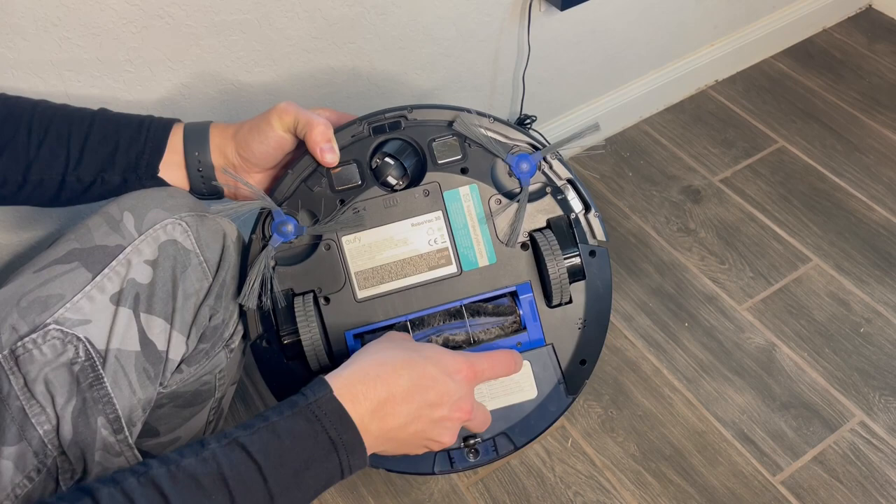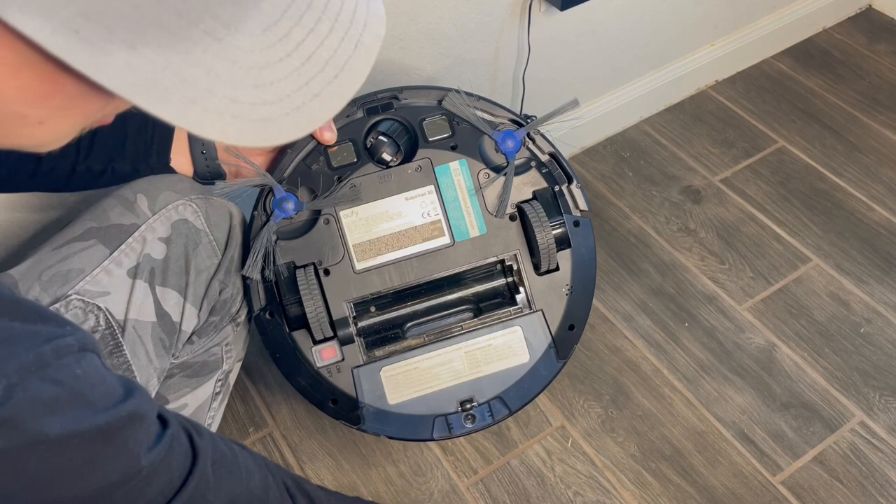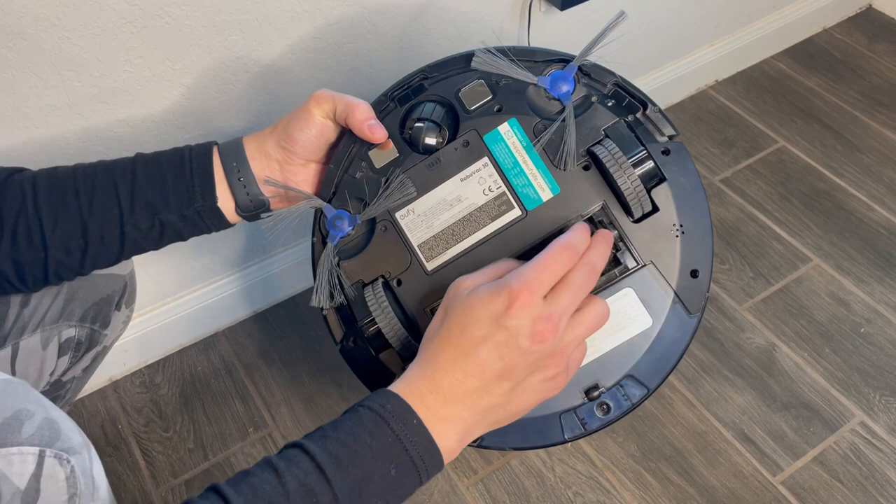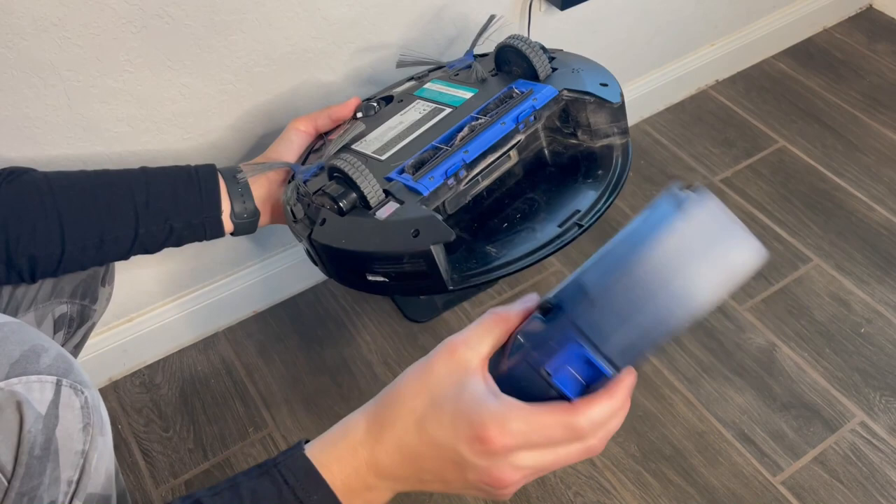Here's the main brush that sucks everything up, and you can easily get to it — pardon the mess, we have been using this for a year. Just like that, the brush comes right out. I do suggest cleaning this out every time. It's super easy — just slide it out and open it.